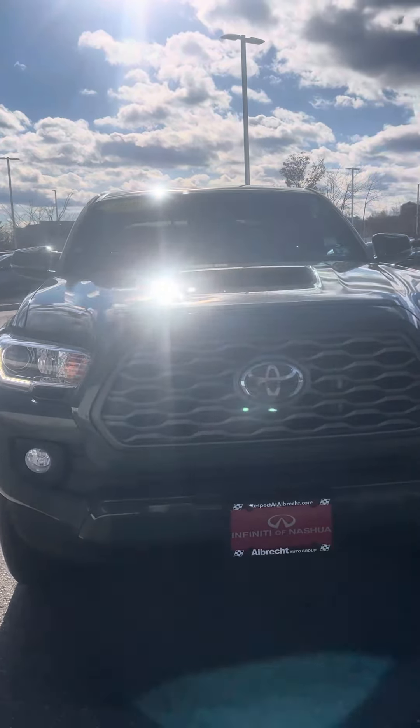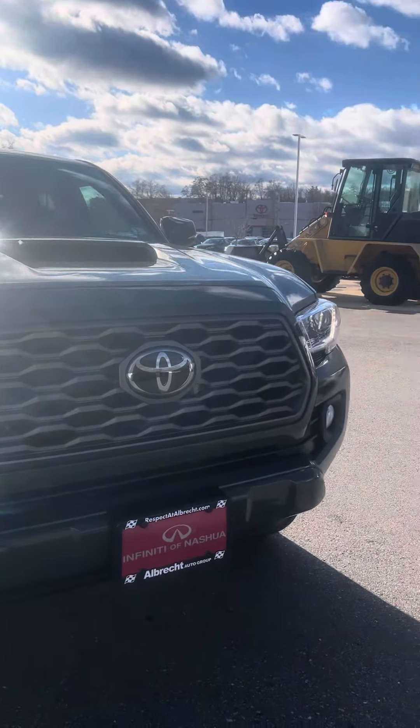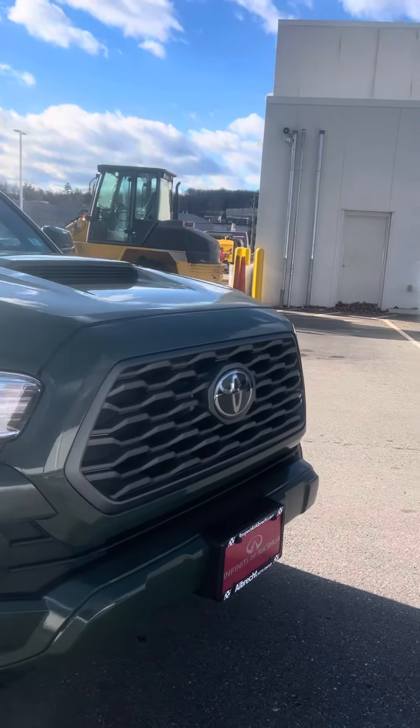Okay Henry, this is John. Like I said, I'll send you the video outside. Nice looking truck, front grill.